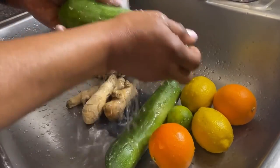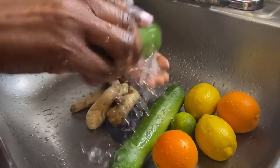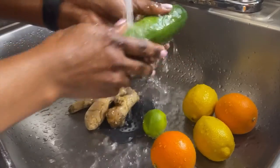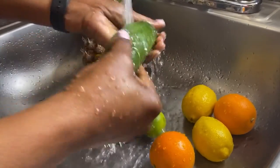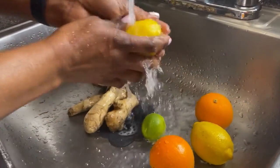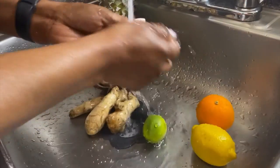I'm making sure everything is clean. You always want to wash them really clean, take out all the sand. The cucumber I bought is organic — it doesn't really matter, but I love getting organic. So I'm washing everything — my lime, lemon, and orange.